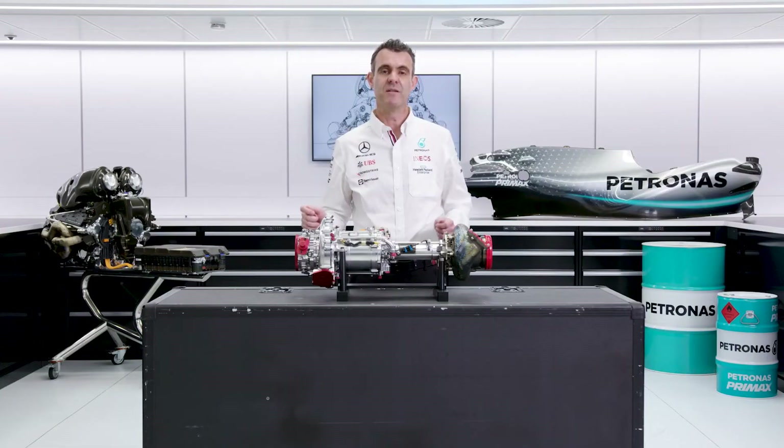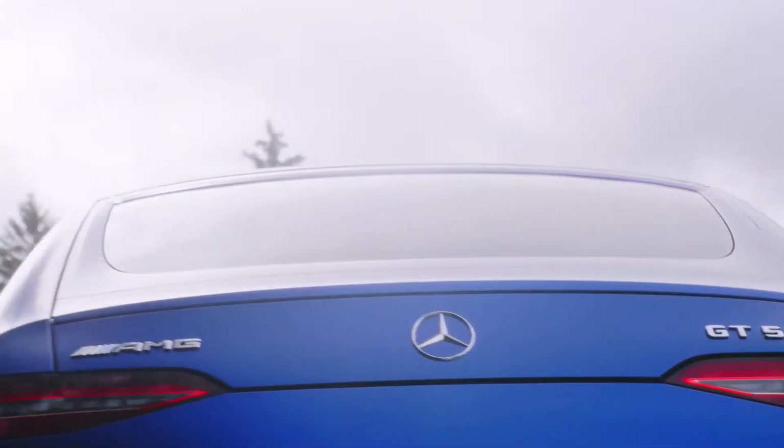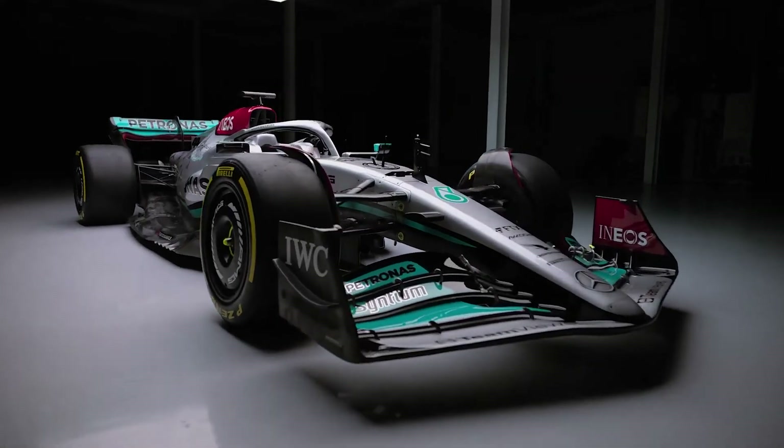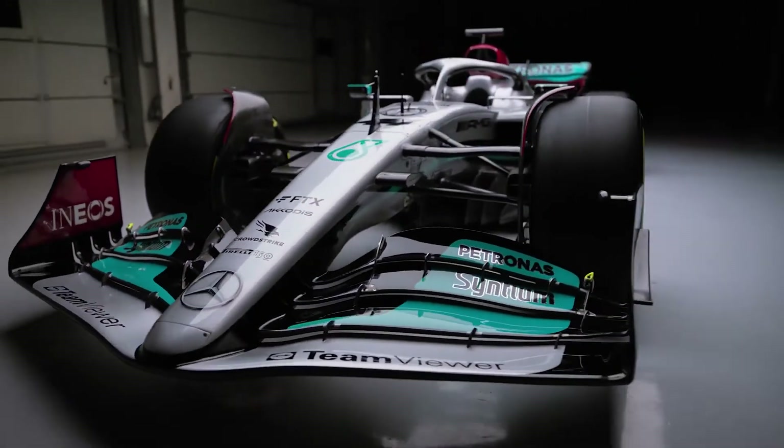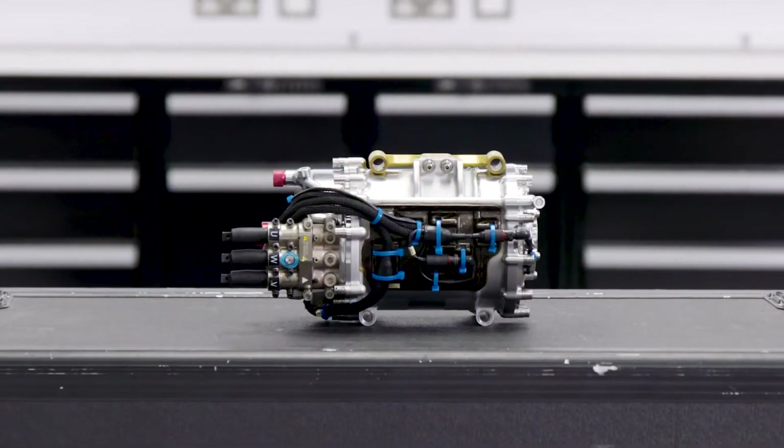So as we know from AMG, because of the sustainability that this sort of technology can provide, there is going to be a move to seeing these on more cars near you soon. So there I've given you a breakdown of the MGU-H, how it works and what it does. In the next episode, we'll talk about the other MGU on the F1 power unit, the MGU-K.